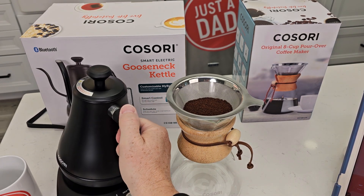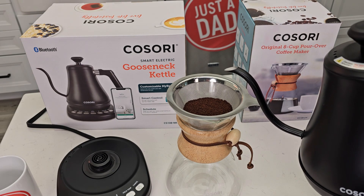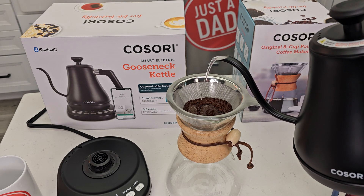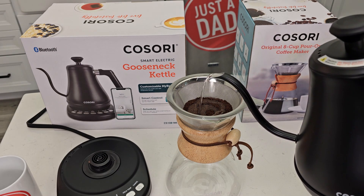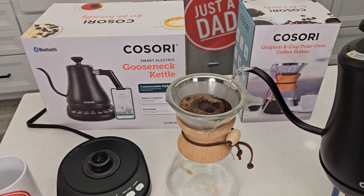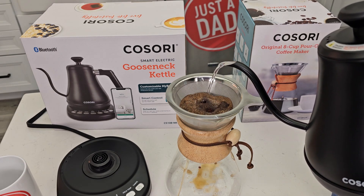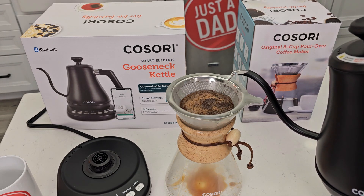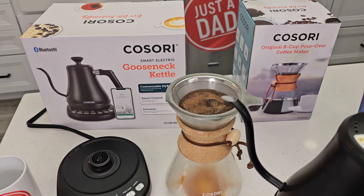We're going to brew just a little bit and let it bloom for just a little bit. I like this gooseneck — I've got a lot of control. We're going to go in a circular motion; we're not going to do a whole lot of water here, then we're going to let it sit for a minute. I always want to be going in a circular motion. Now we're going to let it bloom.